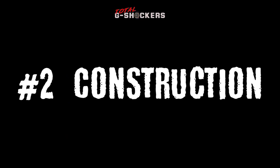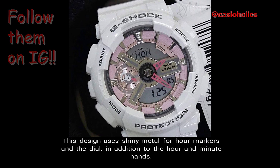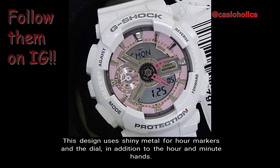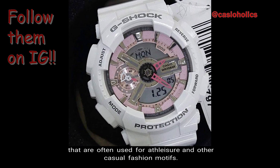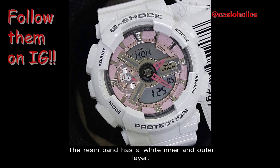Number 2: Construction. The GMAS-110 features a carved-out metal look. This design uses shiny metals for hour markers and the dial, in addition to the hour and minute hands. Basic brand coloring is highlighted by striking colors that are often used for athleisure and other casual fashion motifs. The resin band has a white inner and outer layer.